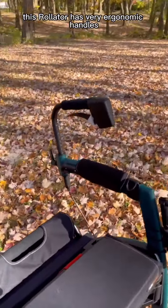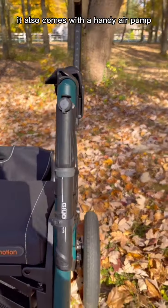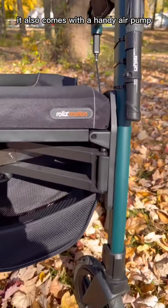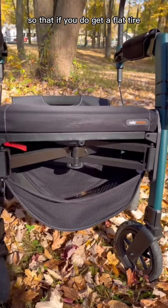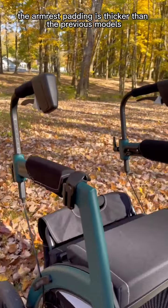This rollator has very ergonomic handles — they're cushioned very well and the brakes are very sturdy. It also comes with a handy air pump so that if you do get a flat tire, you can fix it on the go.